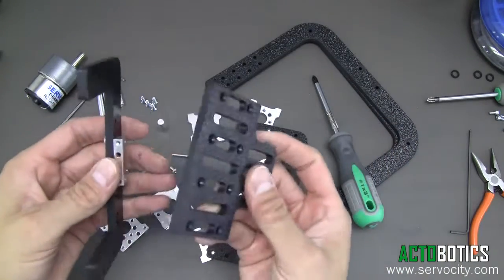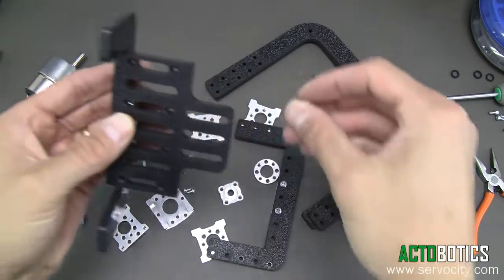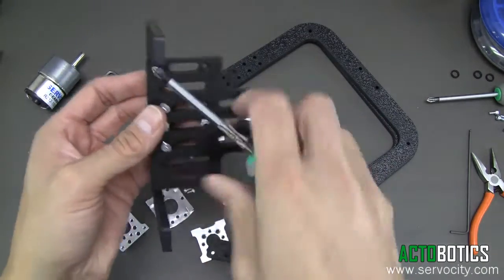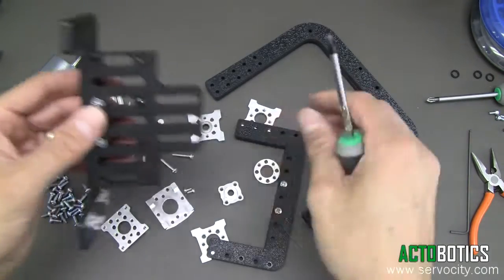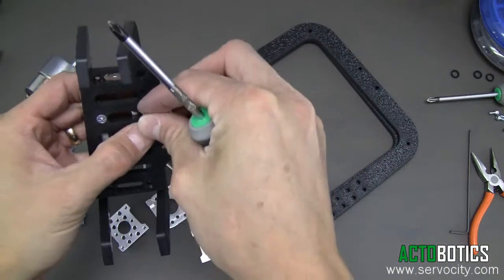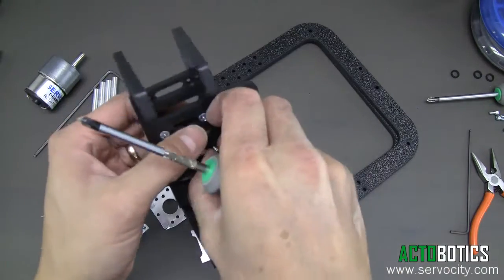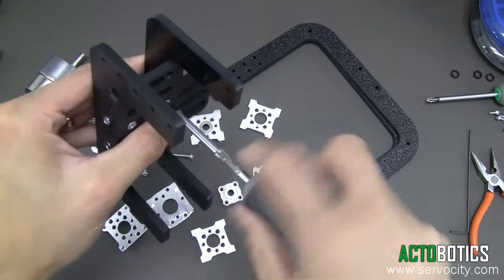Now what we want to do is put on the actual camera plate. As you can see, those are countersunk holes, so we're going to use our 632 countersunk screws — there should be 4 of them that come in your kit. Go ahead and put these on, and we're not going to tighten them down quite yet until we get all 4 of them in. There we go — now we can go ahead and tighten these down nice and tight.